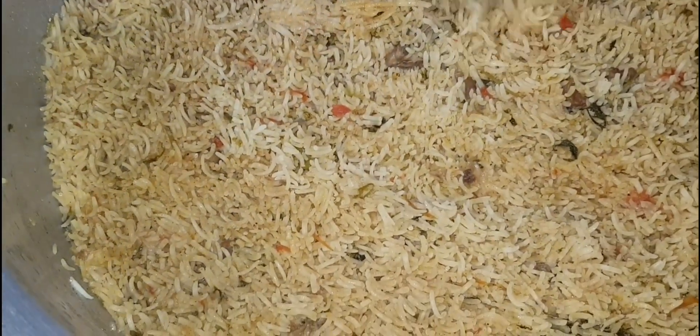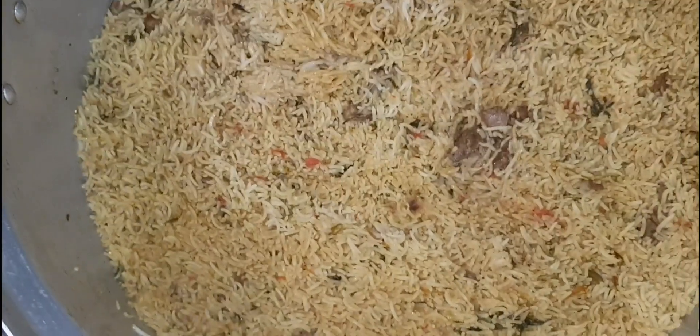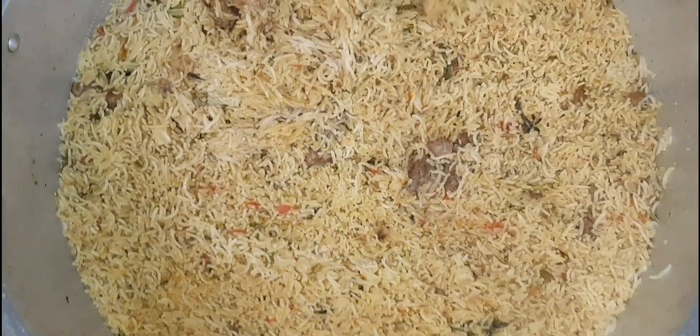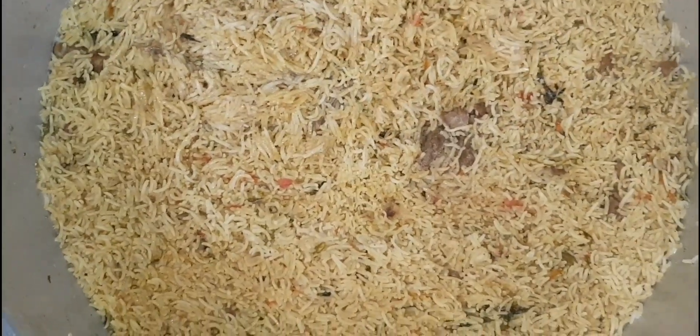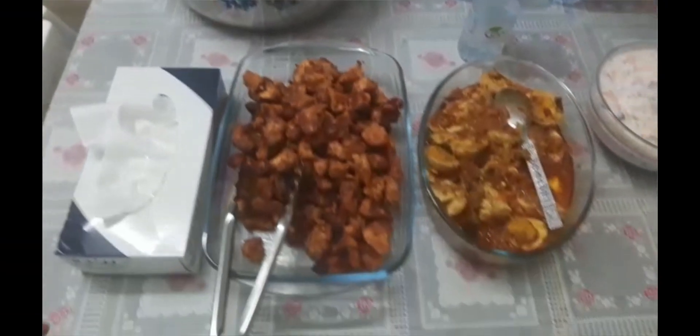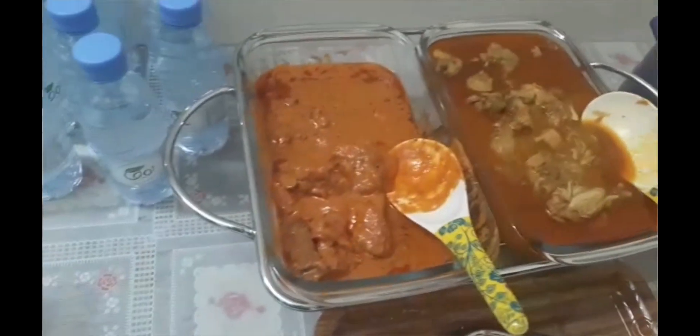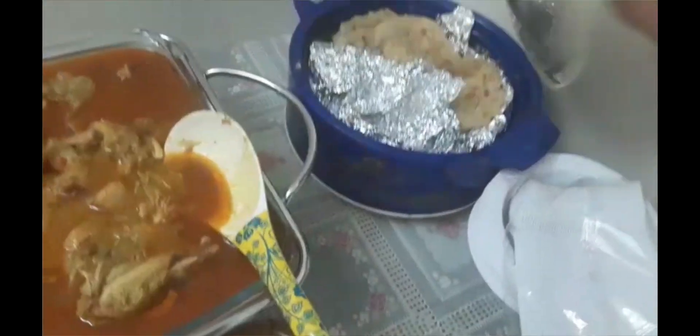We are here on June 3rd, we are preparing for dinner. We are making mutton biryani, chicken columbus, chicken 65, chicken and egg fry, and parotta.